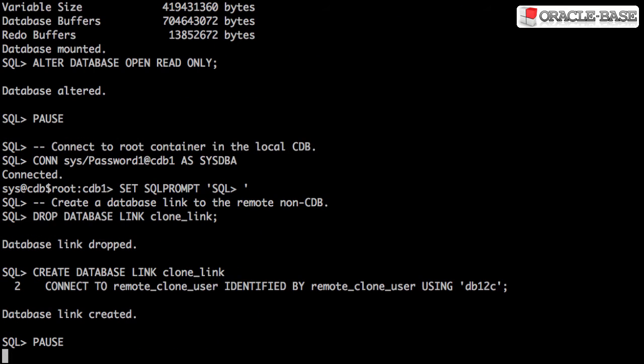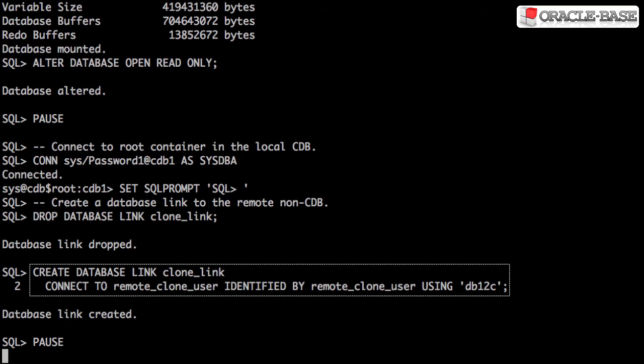With the remote database prepared, we can now connect to the local container database and create a database link.